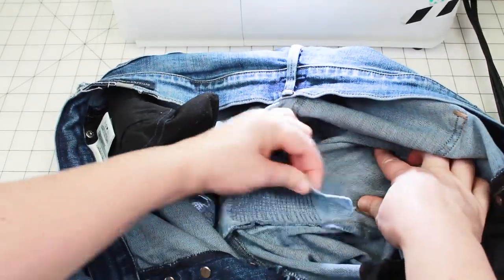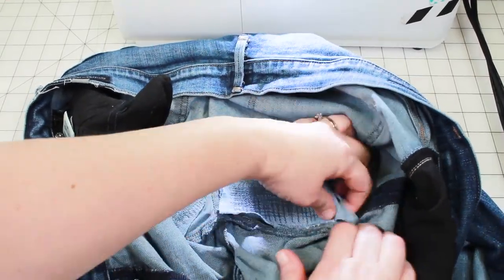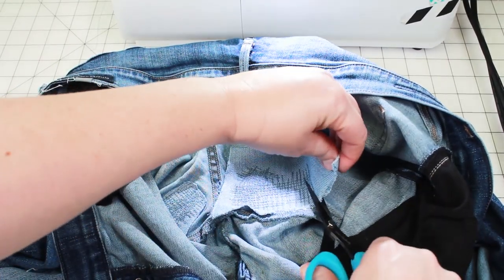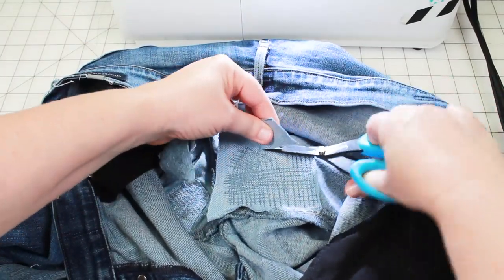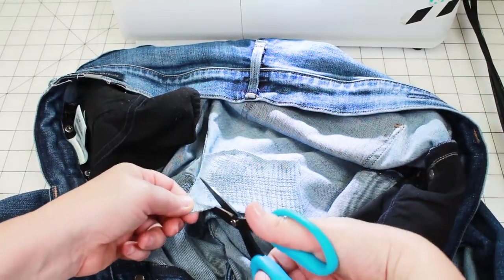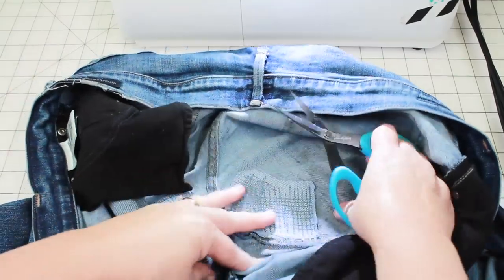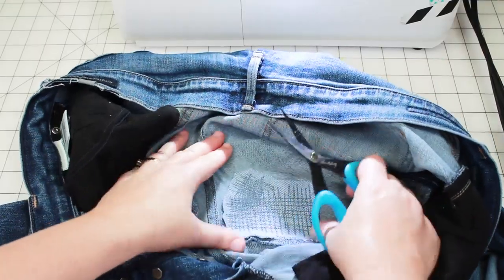Just like the previous side, we're going to peel back that patch fabric and clip away any excess. Repairing your own jeans is a great way to save money — and I think it turned out pretty good!